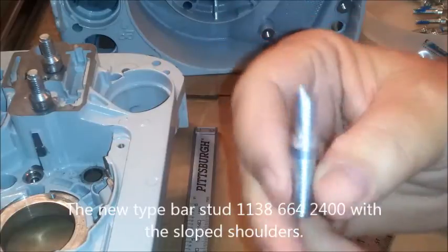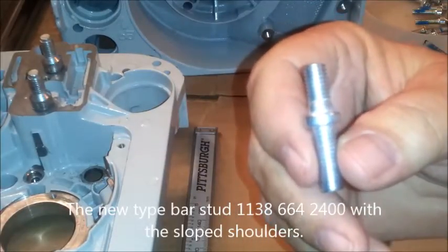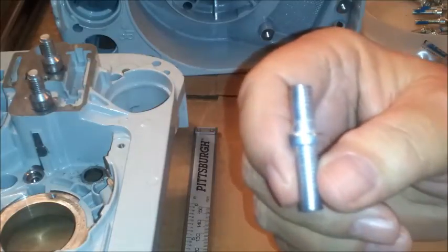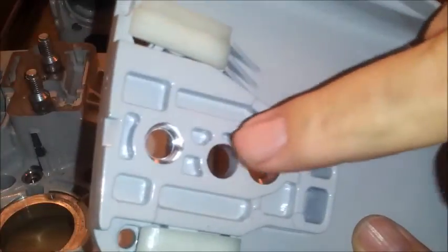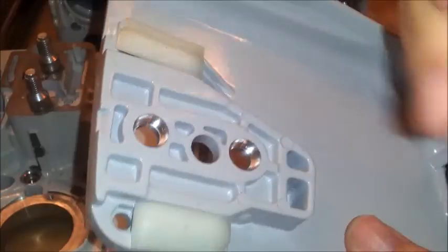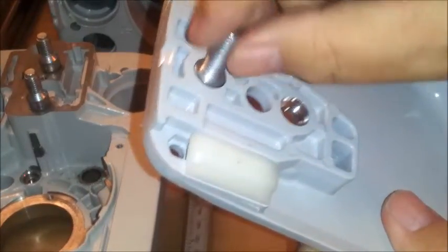The bar nuts are fasteners. The ones that come with the kit — the current kit — are the old style. They have included a clutch cover that is designed for the new style, although the old style will drop right down in there and work.